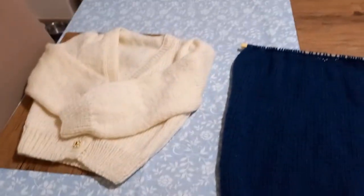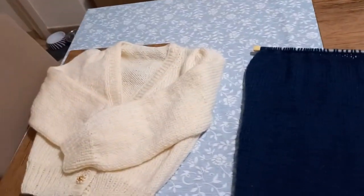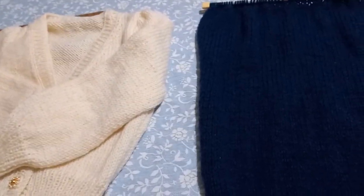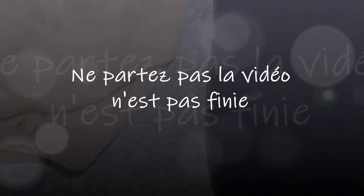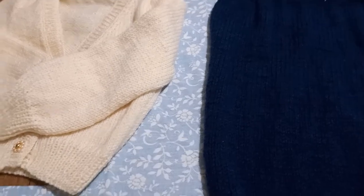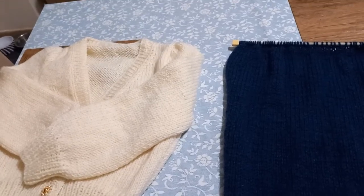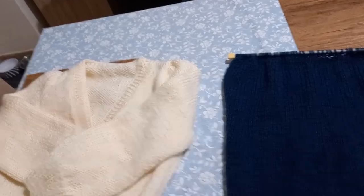Voilà, j'arrête la vidéo pour maintenant. Demain j'irai voir ma petite fille pour le gilet et on reprendra la vidéo à ce moment-là. Soit il y aura des photos, soit je la filmerai, ça dépendra de ce qu'elle voudra faire. Comme ça vous verrez le gilet sur elle. Je coupe un petit peu la vidéo, je vous dis à demain, mais à tout de suite pour la suite.